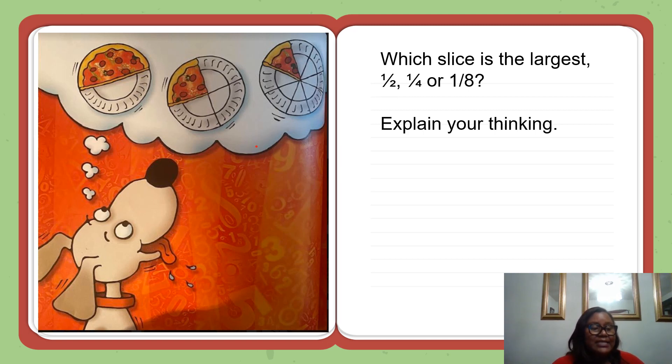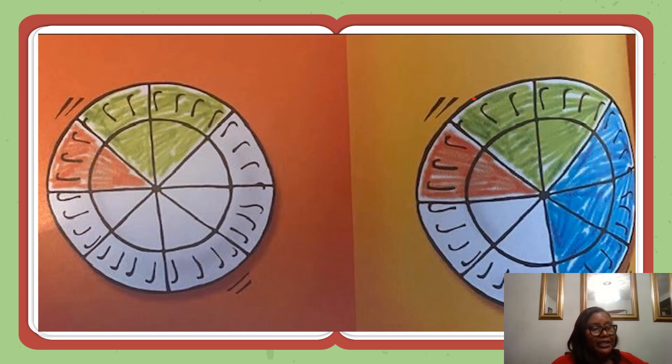Which slice is the smallest? What happens to a fraction as the denominator, the bottom number, changes? As the denominator gets larger, the fraction gets smaller. You guessed right. As you cut the pie into more and more slices, each pizza slice gets smaller and smaller.